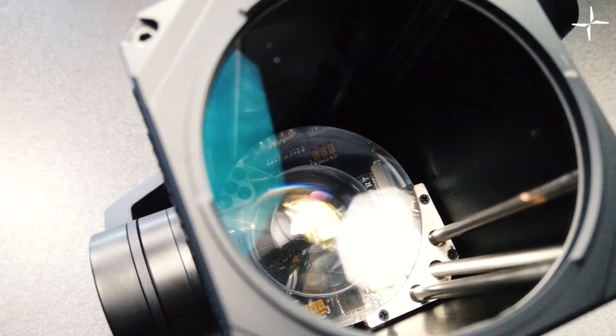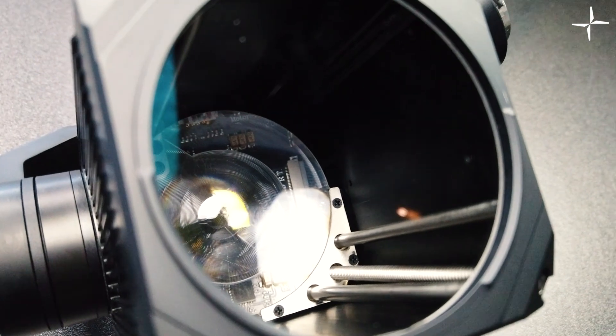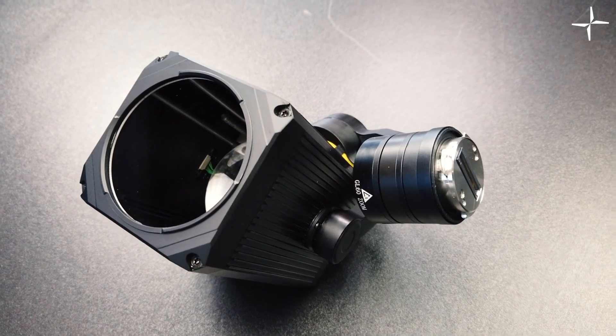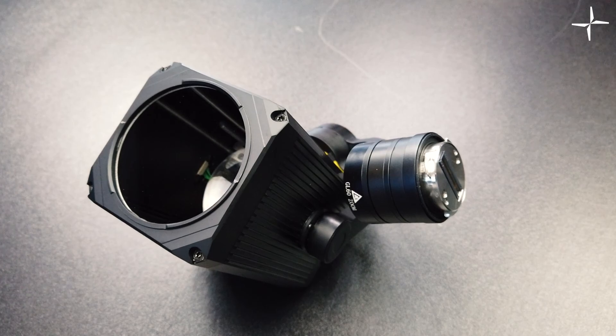This device will allow you to illuminate objects up to 200 meters away, and thanks to the inbuilt zoom lens you can emit light from 7 degrees all the way through to 33 degrees, changing the physical size of the spotlight. The GL-60 can output 4000 lumens, making it perfect for nighttime operations or extreme low light conditions. The device is also water and dustproof, meaning you can use it in a wide range of weather scenarios.